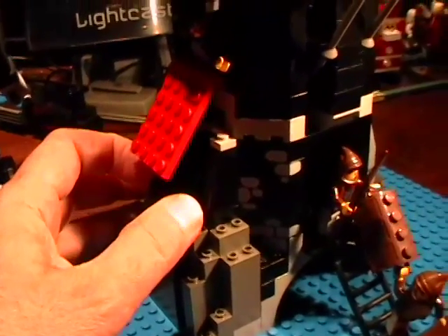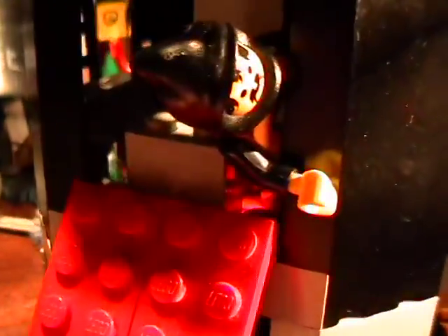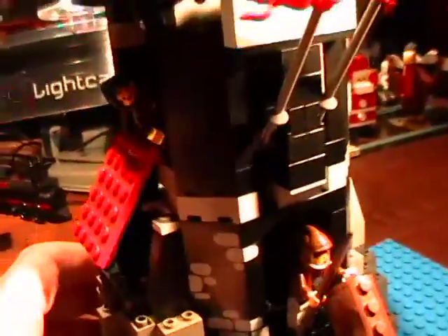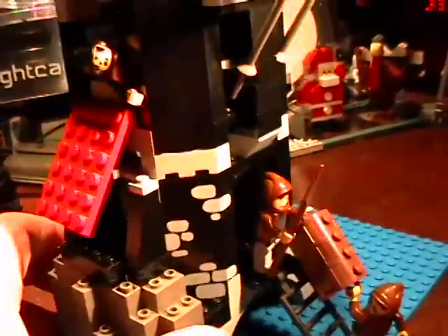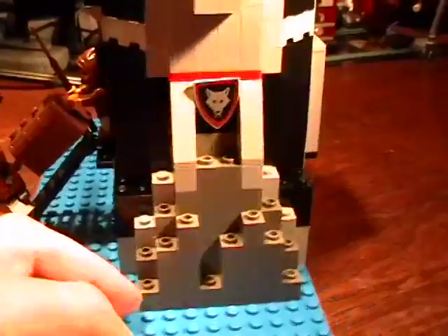A lot of people would slap it together and say it looks pretty good. I try to replicate exactly what I see, so that if I see a brick at the very top of that red angled plate, that's exactly where I put it. If I see a 4x1 right there, that's exactly where I put it. I try to build the structure to a T, but then when I'm done, I have some fun, because I can be creative.